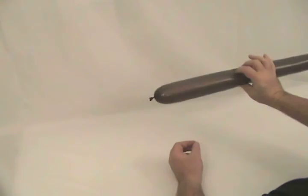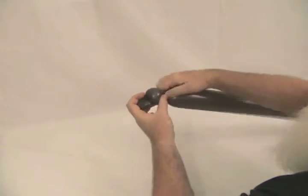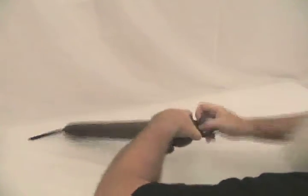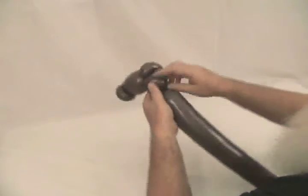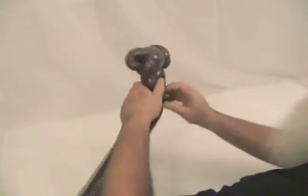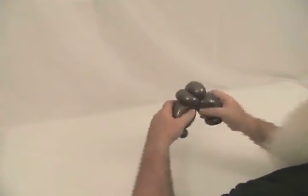Now we're going to set that aside and start working on his body. I'm going to start with his pants, so I'm going to take the chocolate 360 and start by making a pair of pinch twists on the end of it. You're going to have shorts — so I'm going to make about a two and a half to three inch bubble, then a larger pinch twist, followed by another larger pinch twist, then another bubble the same size followed by two pinch twists. I'm going to pop off the rest of this chocolate. There are the little safari dude shorts.